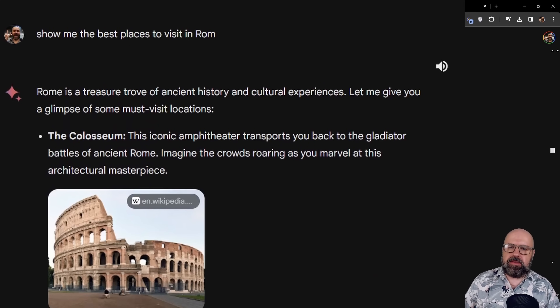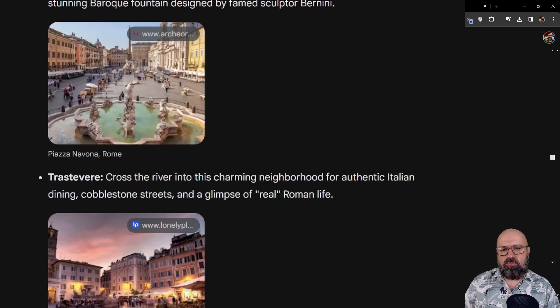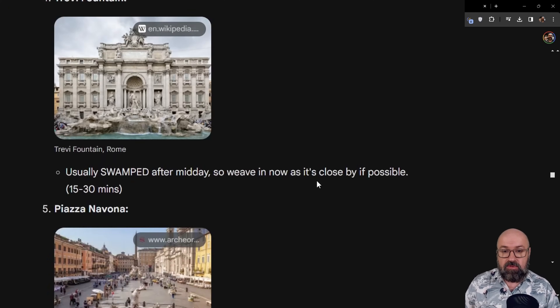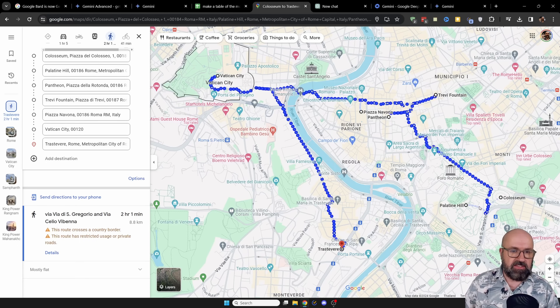Next, I asked for the best places to visit in Rome. Interestingly, this does not connect directly to Google Maps — I hope that comes soon. But it still gave me a list of interesting things to look at, including Wikipedia pictures that lead to the Wikipedia article. So that already is a full program with all the information I need. And even though it cannot show locations on Google Maps, I asked it to show me the shortest route so I can do everything in one day — and it was actually able to do that. I typed the trip into Google Maps in the same order as suggested, and it is actually the shortest route. My mind is blown by this.